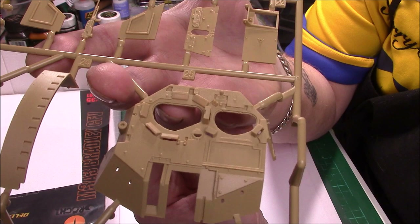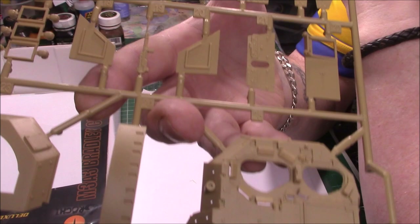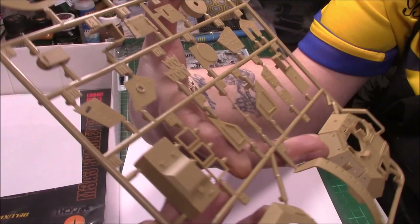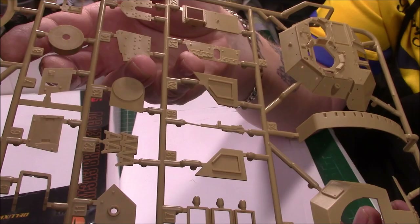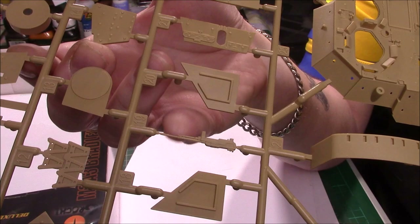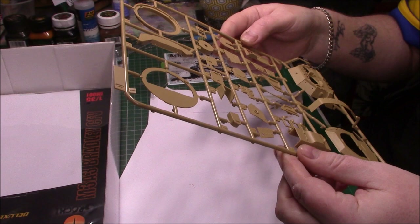And then we have the lower turret — the turret ring, what looks like part of the turret basket at the back. These must all be turret pieces, with the coaxial MG, which isn't too bad at all. I've seen a lot worse. All nicely done, just a bit of flash on a couple of things but nothing that's going to be drastic.